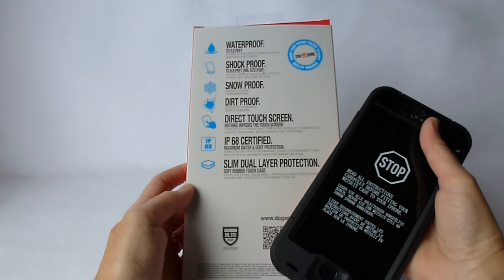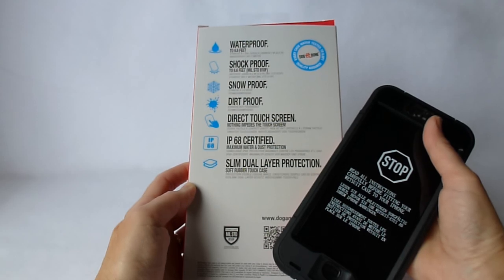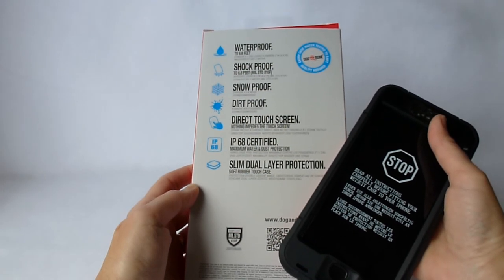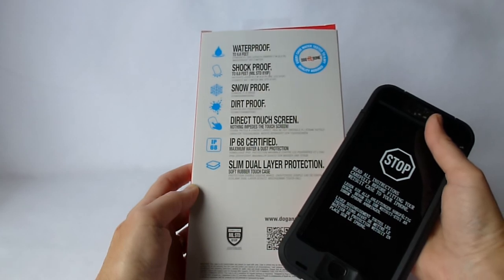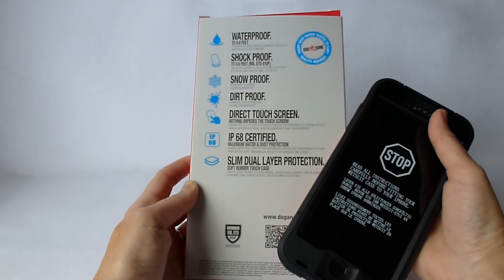It has a soft touch rubber case on the outside and it can be used without any kind of screen protector. So in a way it's kind of like the LifeProof Nude, although you can use it with the included plastic screen protector that is in the box, and you can also buy a separate glass screen protector which specifically fits this case — called the Bone Guard — which I'll be reviewing as well.